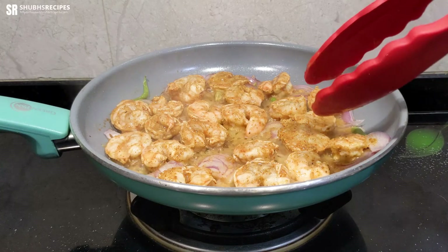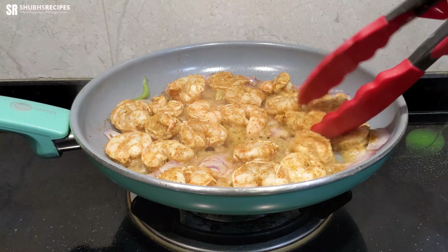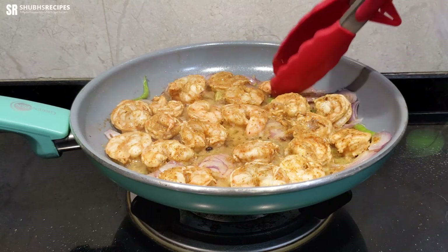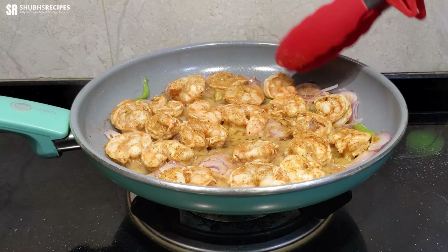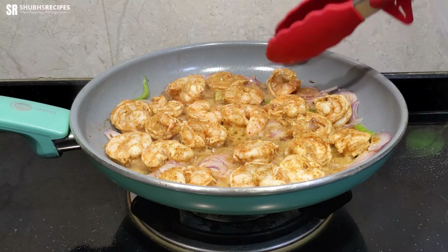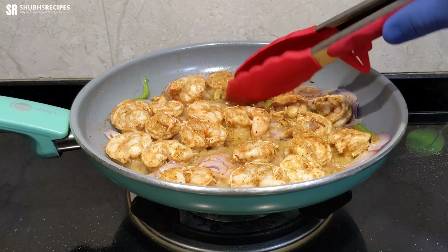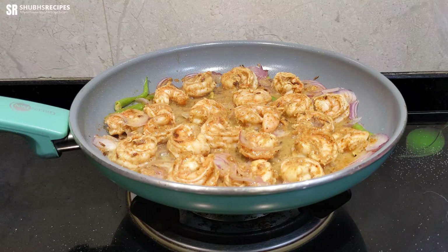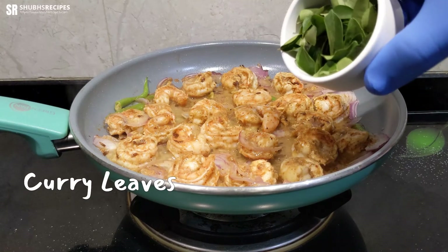Three minutes are over. Now we'll flip all of these pieces and add the rest of the ingredients. I'm going to pause for a while while I flip these pieces. All right, I've flipped all of the pieces and we're going to add the last bit of ingredients.